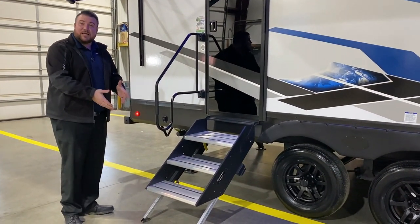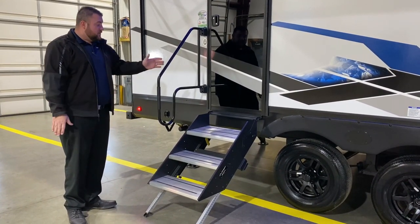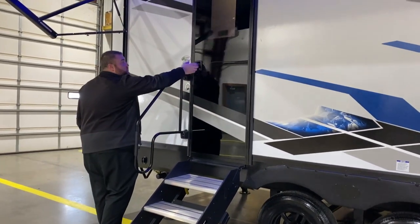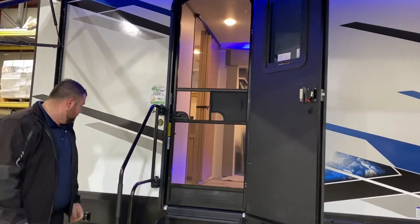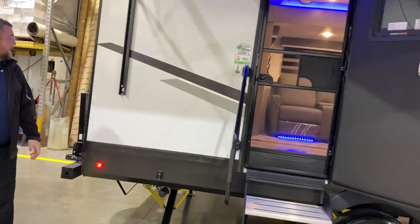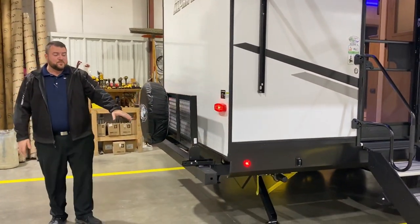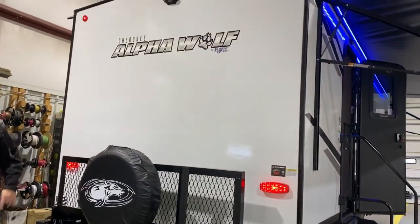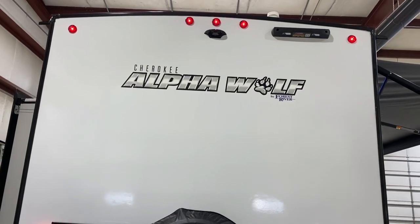At the entrance door, we have sturdy steps where each leg is adjustable for different levels of ground, an oversized grab handle that also drops down, and a full-size entrance door with a screen door and an integrated window. Moving to the back side, we have a travel rack with the spare tire included, a four-inch tube bumper to store your sewer hose, and it's prepped for an optional ladder and camera.